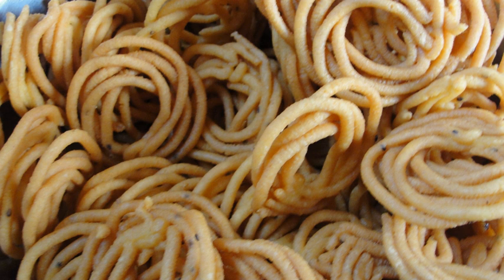Murukku is typically made from rice and urad dhal flour. The flours are mixed with water, salt, asafoetida, and either sesame seeds or cumin seeds. The mix is kneaded into a dough, which is shaped into spiral or coil shapes either by hand or using a mould. The spirals are then deep-fried in vegetable oil.